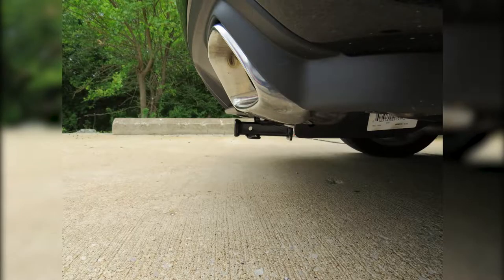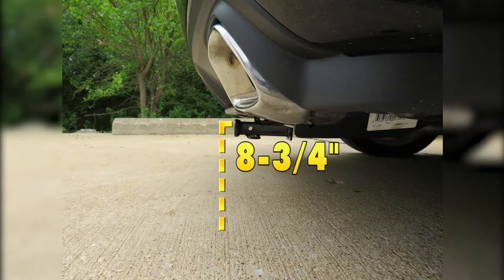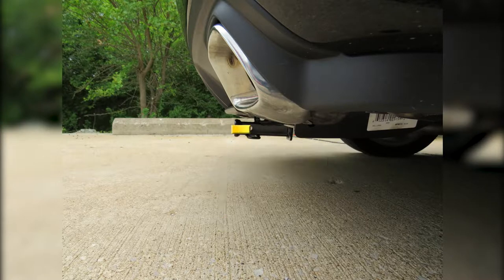Now, to help you with deciding on accessories, I've got some measurements for you. From the ground to the top inside edge of the receiving tube, it measures about 8.75 inches. And from the center of the hitch pin hole to the edge of the rear bumper, it measures about 8 inches.